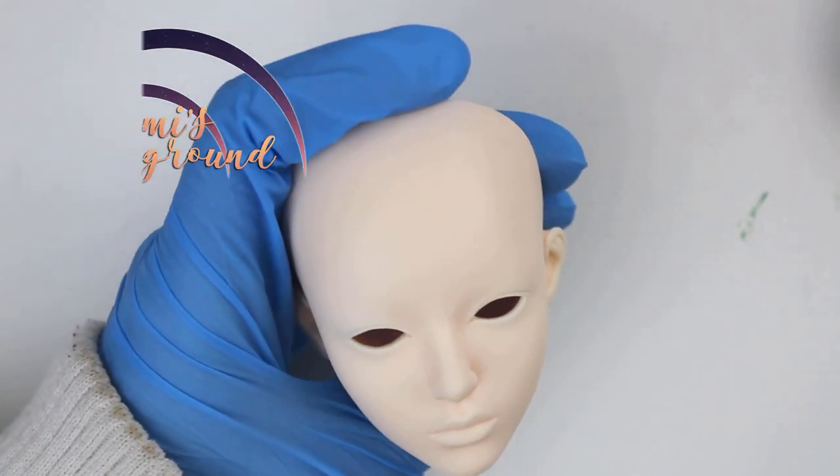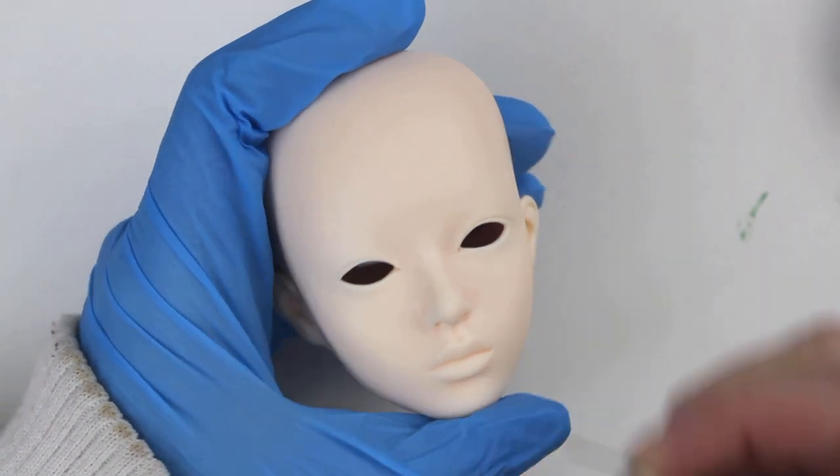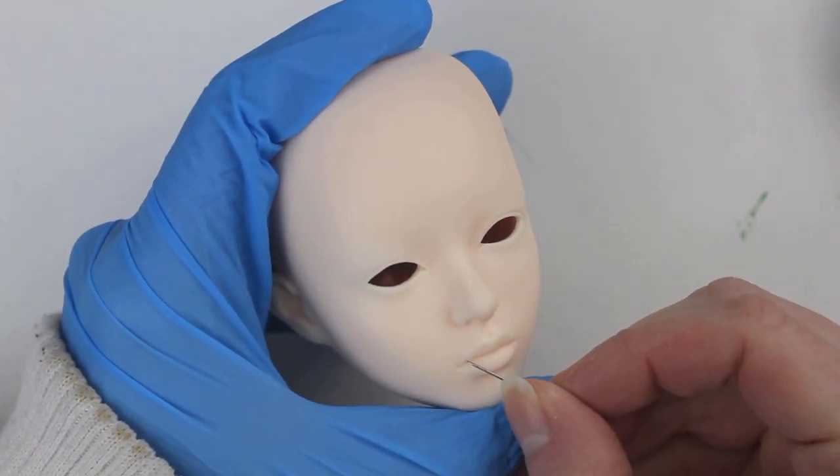Hey everyone, this is Lomi and today I'm doing a faceup on a raccoon doll jean. This company has some absolutely beautiful dolls, and it's awesome to get to work on one.